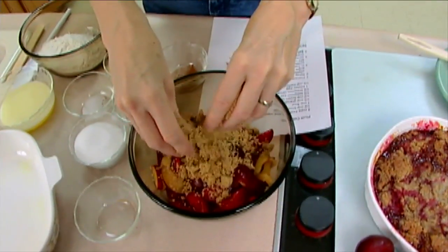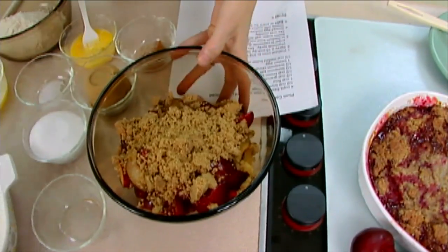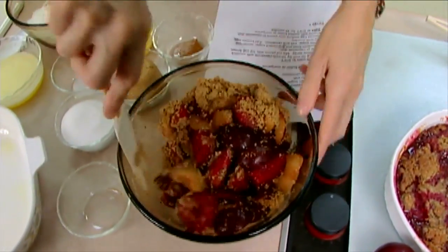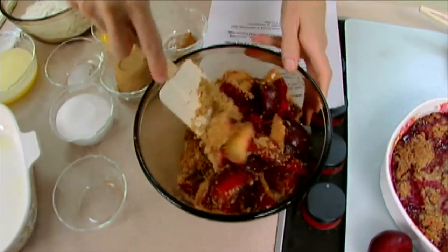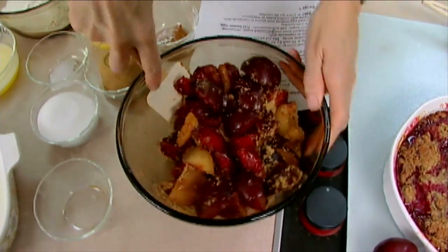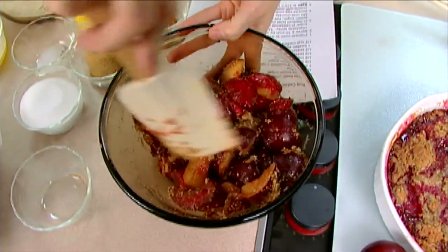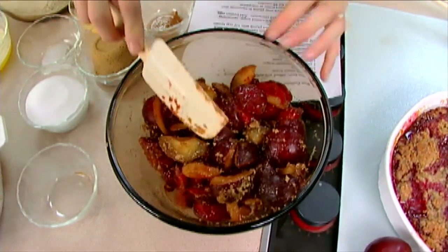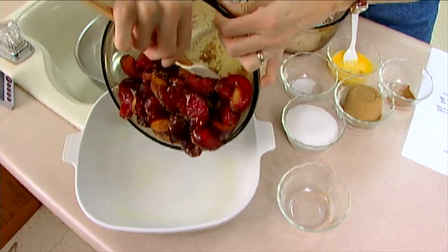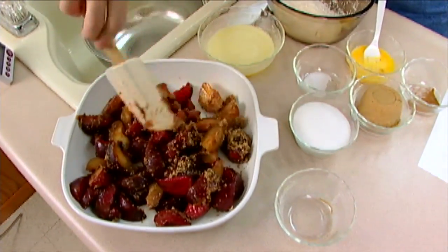I've got about four cups of fresh plums and to that I'm adding about a half a cup of brown sugar. Now again, if your fruit is extremely sweet, you could add less. These are really nice and ripe. You can see there are different colors here, and that kind of adds to it as well. They're going to cook up beautiful red and juicy when they get done. Stir those together — you could actually do this in the casserole dish if you didn't want to get another dish dirty — and just spread those out a little bit.